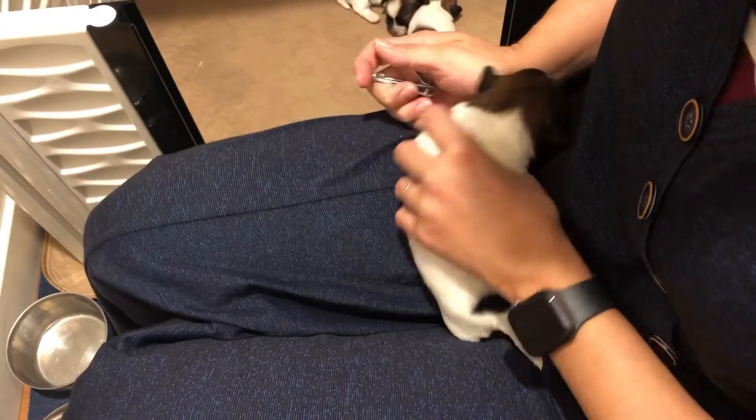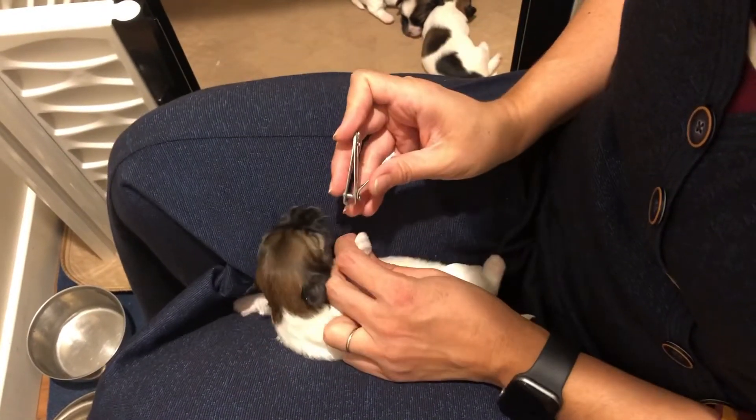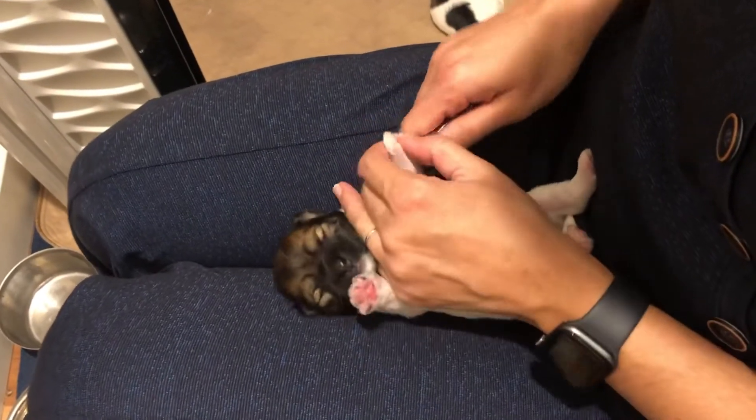So we're doing puppy nail trimming. They don't necessarily like it, but it has to be done so that they can keep nursing with mama.